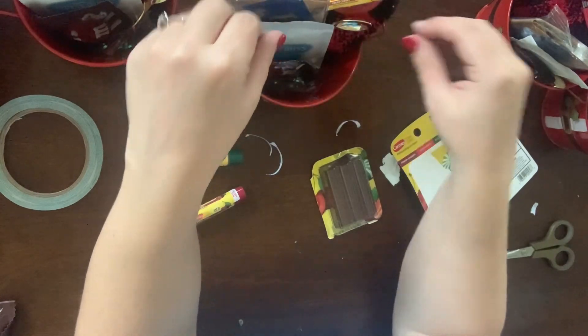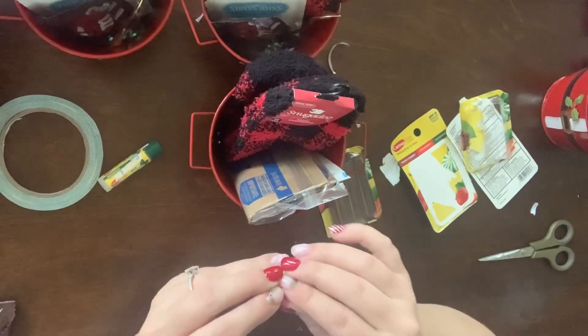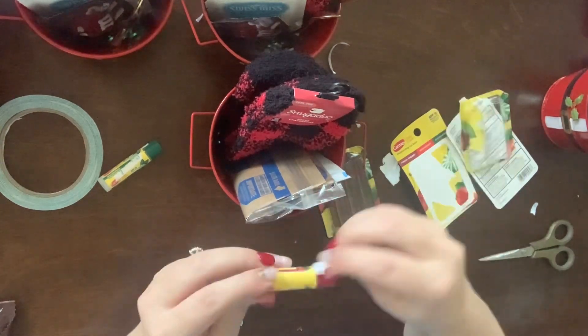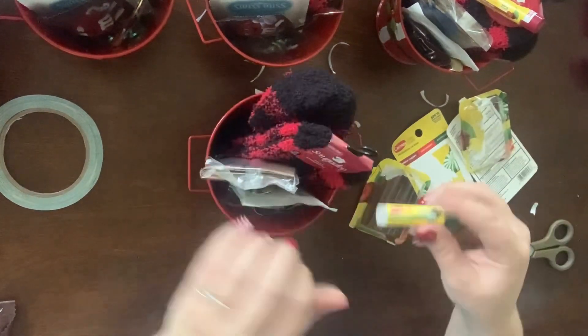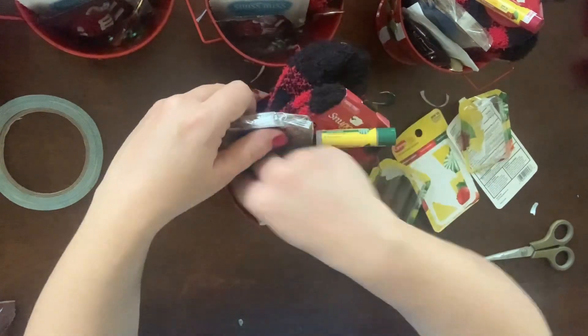I am trying to arrange them in a way that everything will be seen, even though the spoons do keep falling. You know, I can only put so much time into it, so I decided just to leave the spoon and hope that people would still see it and know what's all in the buckets.